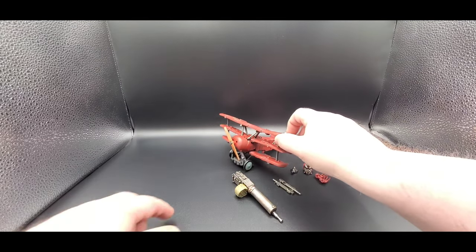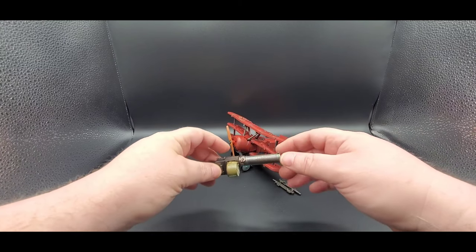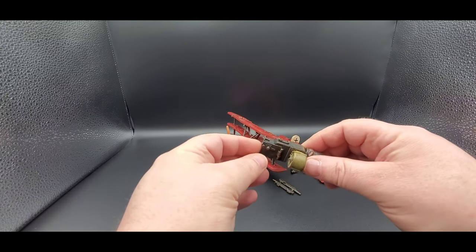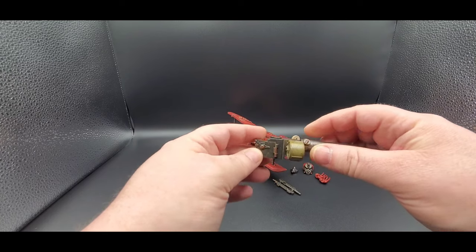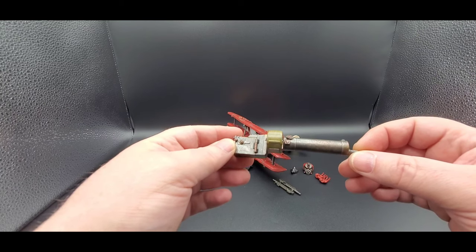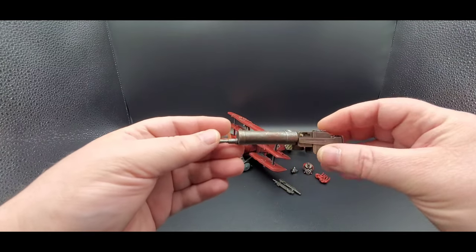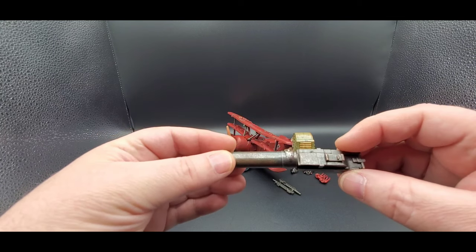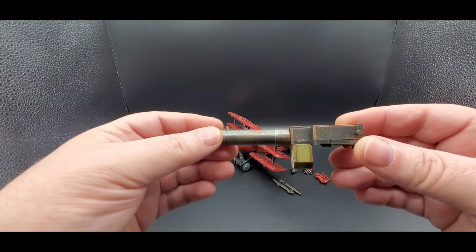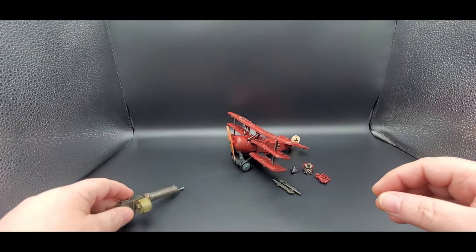Alright, let's take a look at what else he comes with. He comes with this nice old timey gun that you can hold — you open it up and I'll show you in bot mode. You just place his hand in there and close over it. But man, look at the sculpt work and the paint — it's just got that weathered, dirty look like it's just been through hell and back. Tons of nice dry brushing on it, looks really good. You got the bullets right there too.